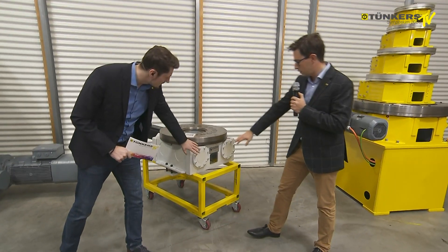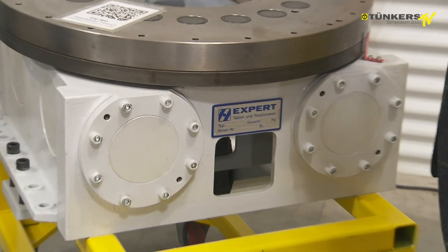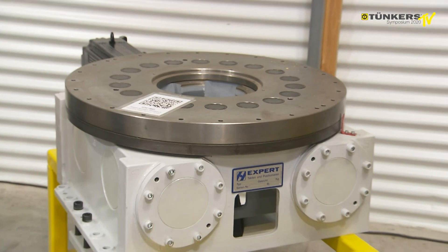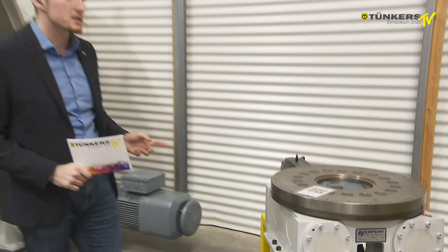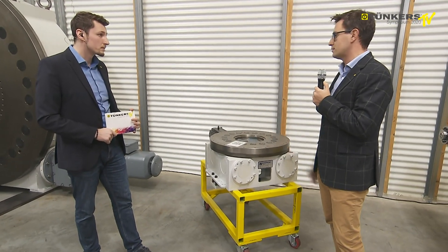The double drum is installed here as you can see. There is a gear set at the rear so that we can drive the unit and that would be synchronized. Positioning is also very precise — 0.035 — this is always ensured.